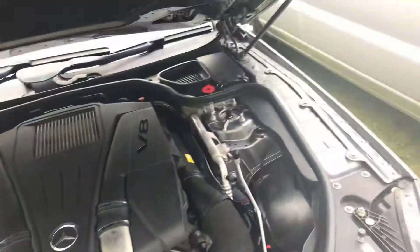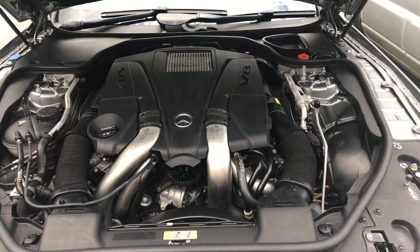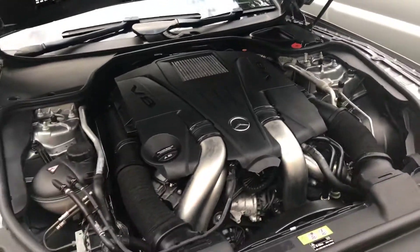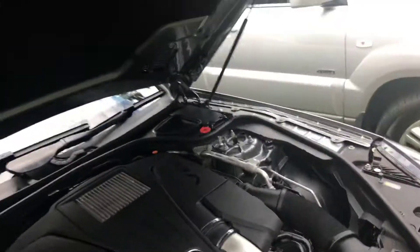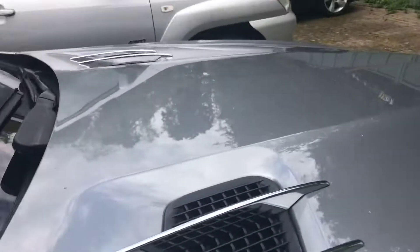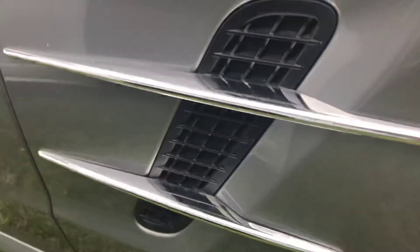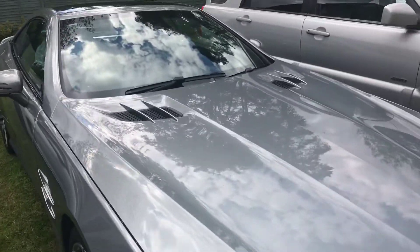Underneath the hood is a 4.7 litre engine worth 440 horsepower. It's also got vent louvers for increased performance. I hope you guys enjoyed the video, I'll see you next time.